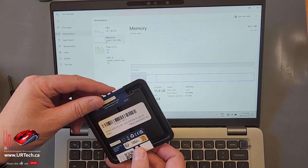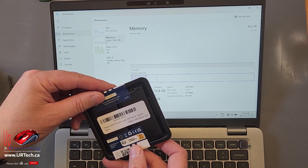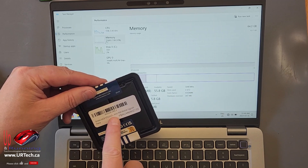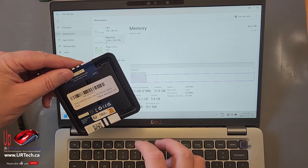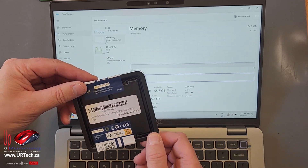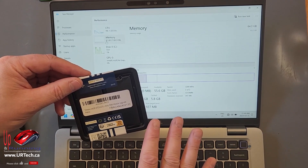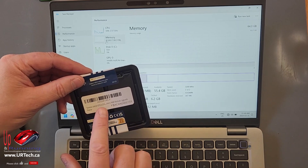Now, to be clear, this is a DDR4. We're not testing DDR5 because this is a DDR4 laptop. We did buy the kit, which is a 2×32 gig. We didn't buy two separate 32 gigs, which means these are matched. It probably won't make a difference like it used to in the past, but it might. So buy the kit.